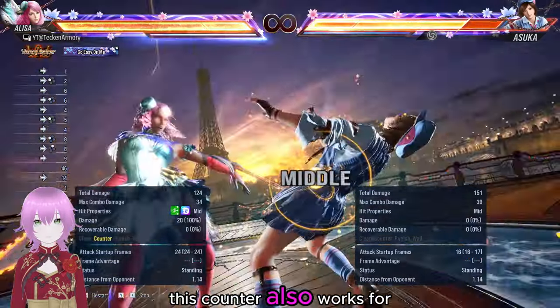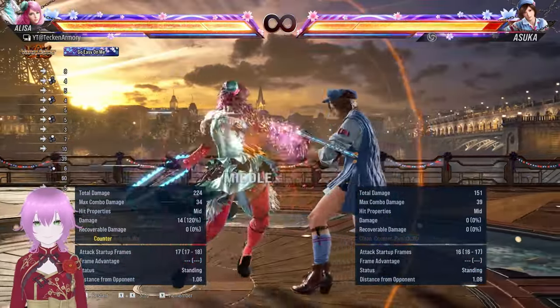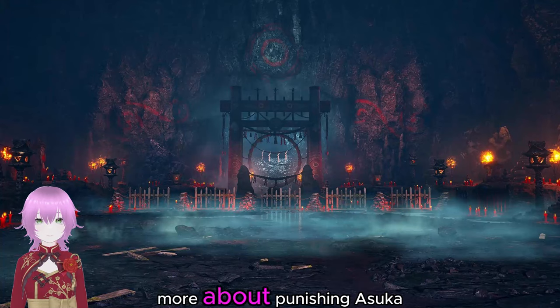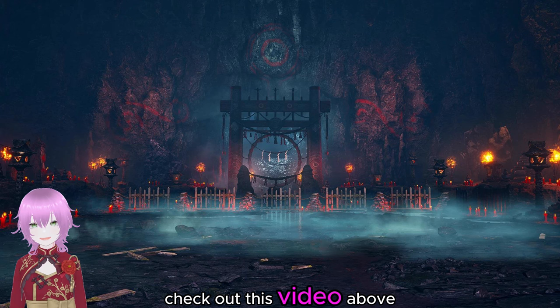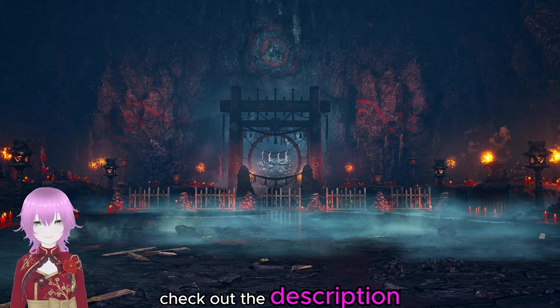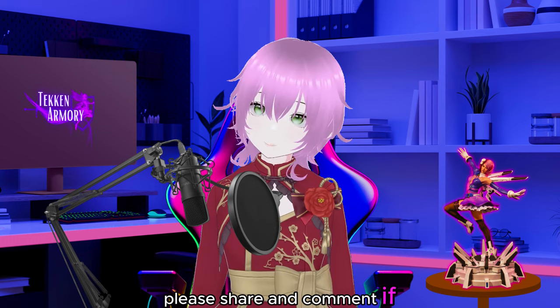This counter also works for Asuka's Back 3 strings. If you want to know more about punishing Asuka, check out this video above. For more about punishing Jun, check out the description. Thank you for watching guys. Please share and comment if you got time, as it helps spread the video.